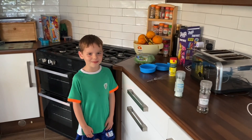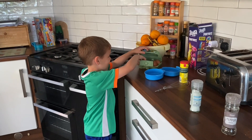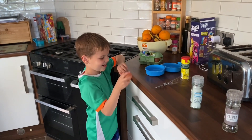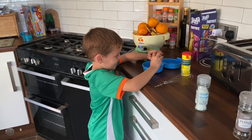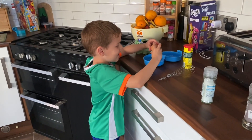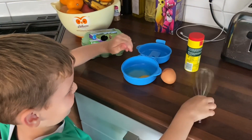Hey guys, today we're going to be making an omelette. First we take your egg and crack it like that, and now we just take this shell and put it out.